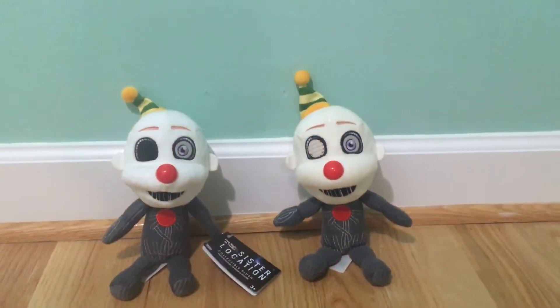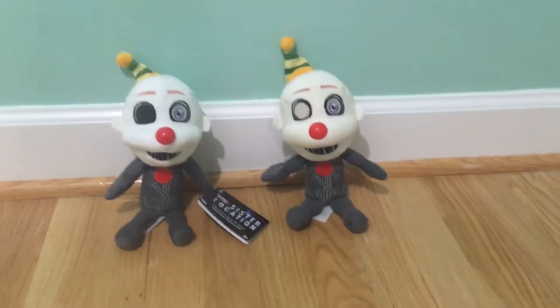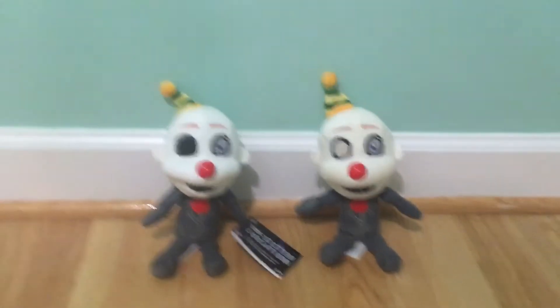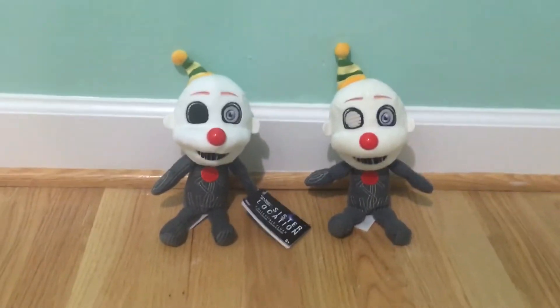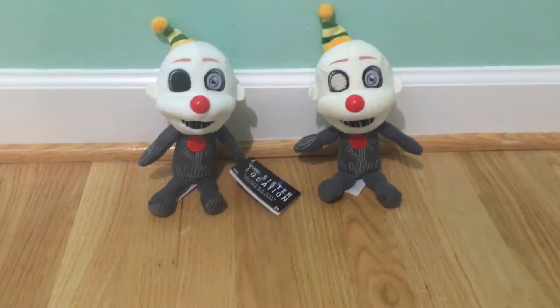Hey guys, it's Foxy and Pirate here, and I'm doing this video just saying that today in the mail I got a brand new Funko FNAF Black Eyed Ennard Plush.